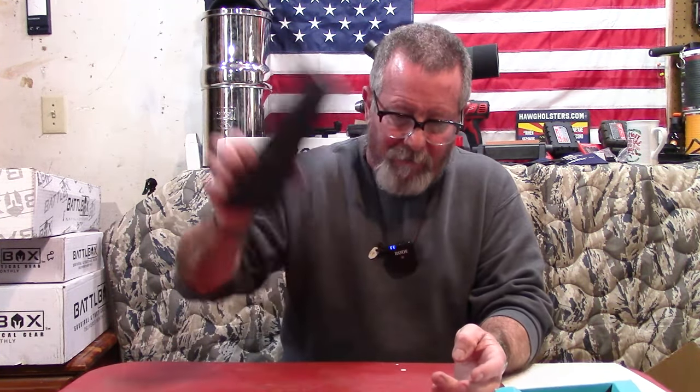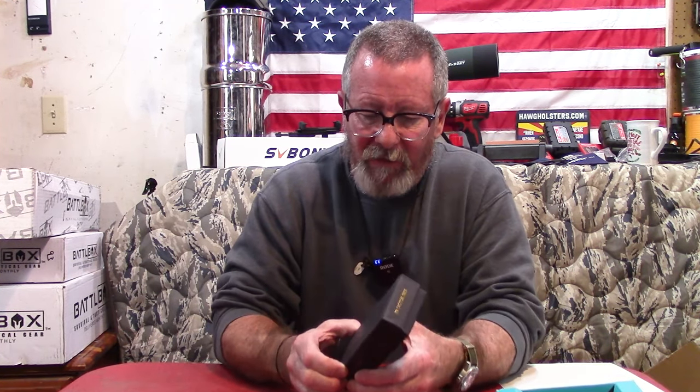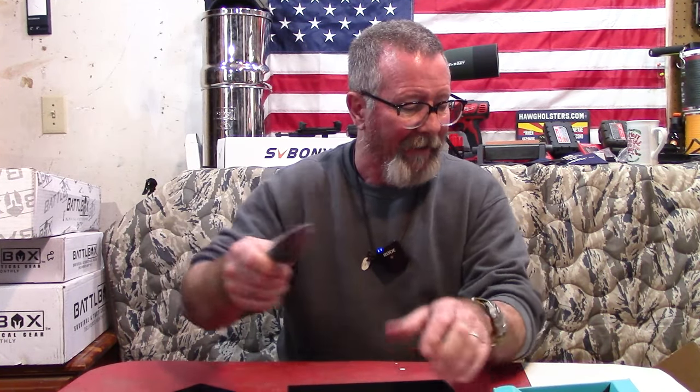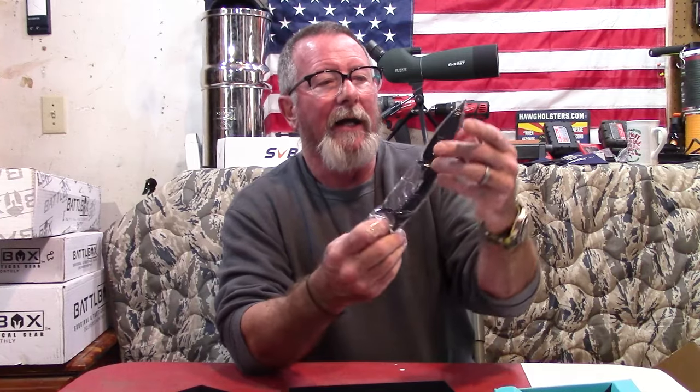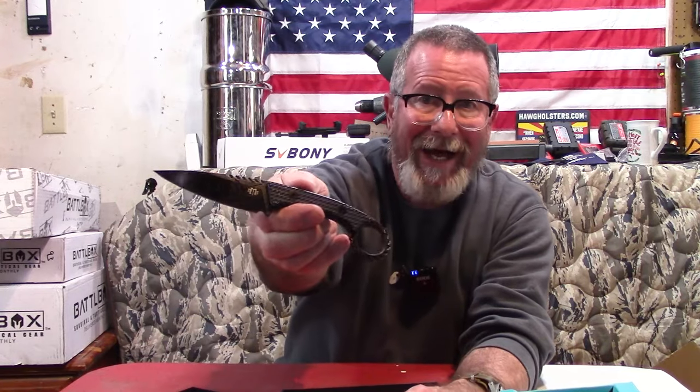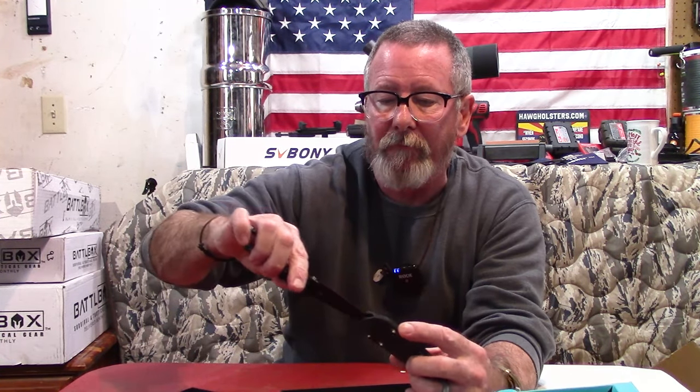Next item is the M3 Tactical Force Recon knife. I think I've seen this one in a BattleBox before, but there it is — a very nice knife with a nice little Kydex sheath. You can strap this anywhere. This has a $190 price tag. I'll give them credit for that knife.